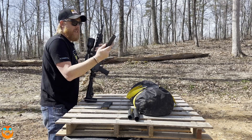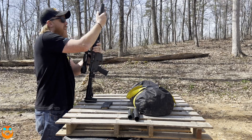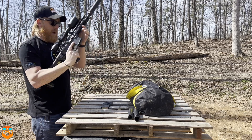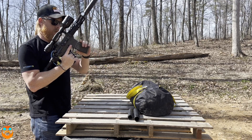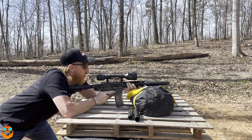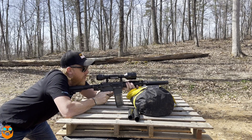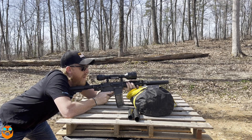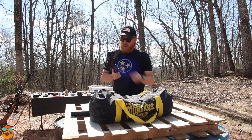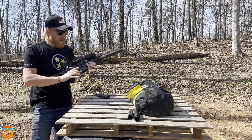Last, we have the same exact Dead Air Sandman S, but this time with an E-brake on the end. Let's see if that makes any difference. One super - that might have been the loudest of the three with that brake on the end. And sub.